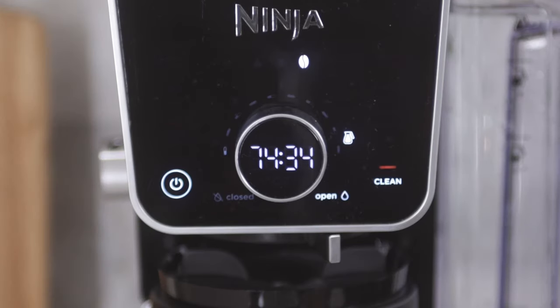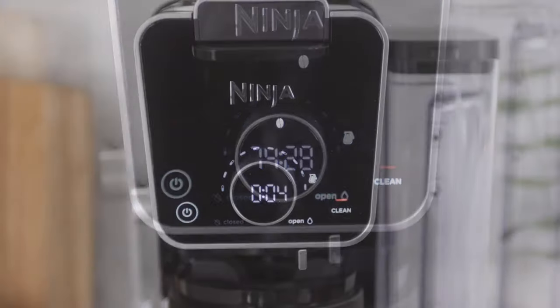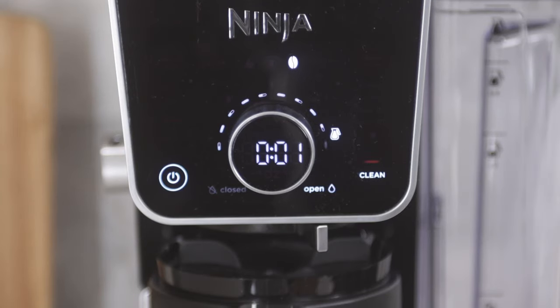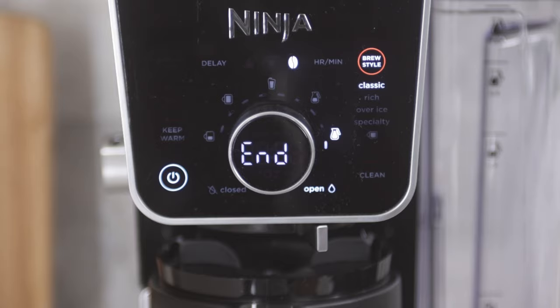The cleaning cycle takes about 75 minutes to complete and you'll see the clock on the unit will display how much time is left in the cleaning cycle. It's common to notice pauses throughout the cleaning cycle, but it's important that you do not remove the carafe until the cycle is completely finished.